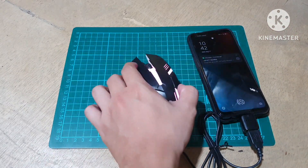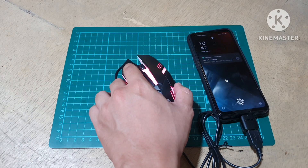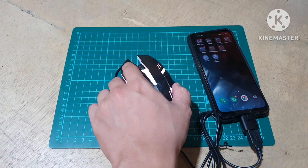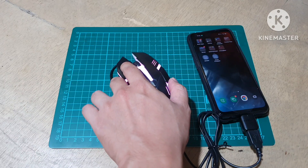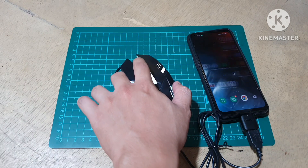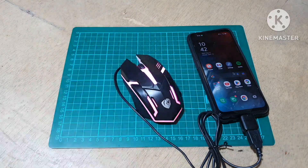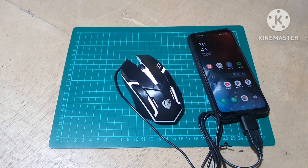Just look at this — pwede kaya i-click to? May right click? Wala syempre. Ah meron — so when you scroll this one, nag-scroll din. Anyway, feeling ko talaga pwede ka maglaro ng games using mouse and keyboard. Kasi kanina ko pati testing, so yun lang. In terms of this one, okay din sya.